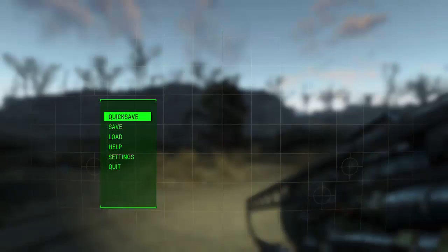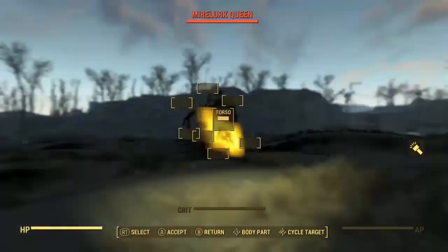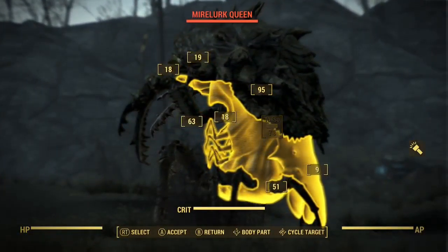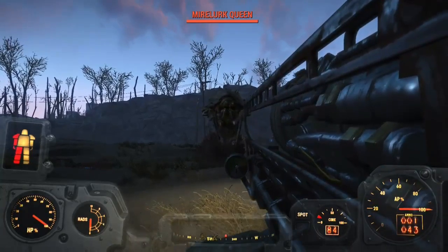While messing around with the weapon modifications in Fallout 4, I discovered this attachment for the Fat Man. I've been dying to have something to test it out on, and I found this walking around on the beach. I'm going to test it on her.